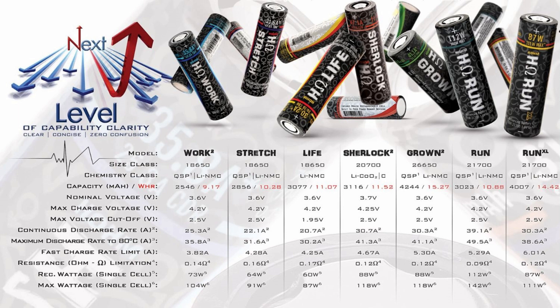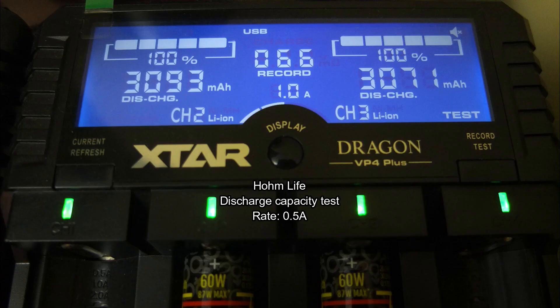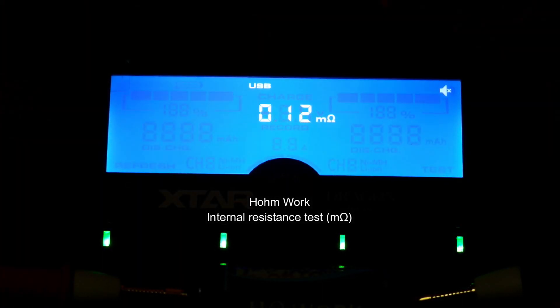On to the discharge capacity test. For the Work variant, they both came in at around 2600mAh, and for the Life variant they both came in at over 3000mAh, so they're pretty accurate as far as their rating goes. I also did an internal resistance test.